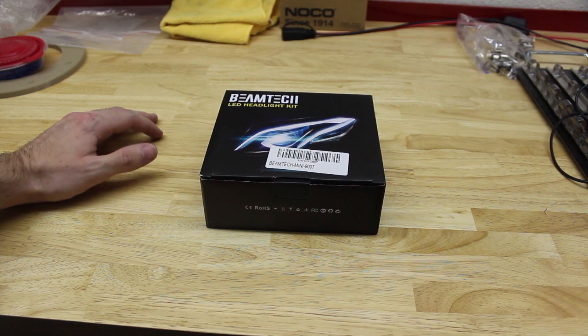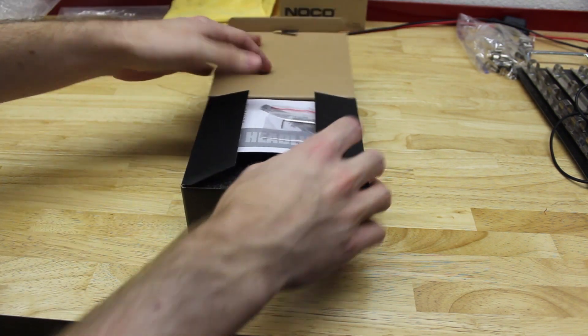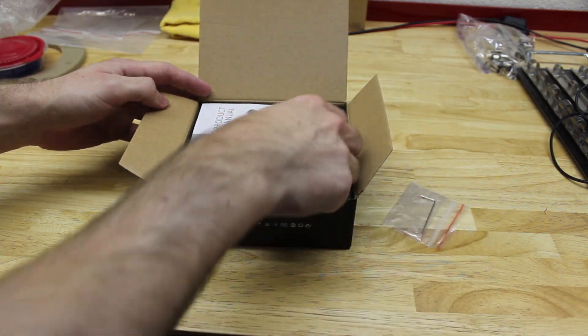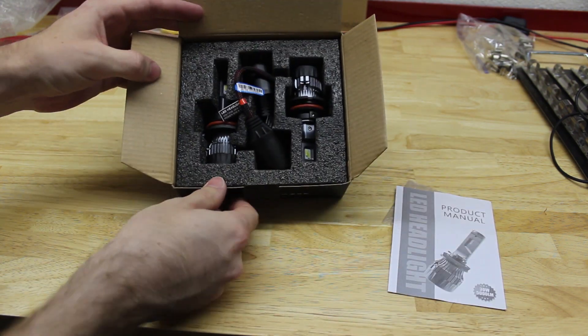These ones were the highest rated ones that I could find on there. Taking a look in the box, you get what you typically get with LED headlights: an Allen wrench that you can use to adjust the beam pattern of the light, a product manual, and the lamps themselves.